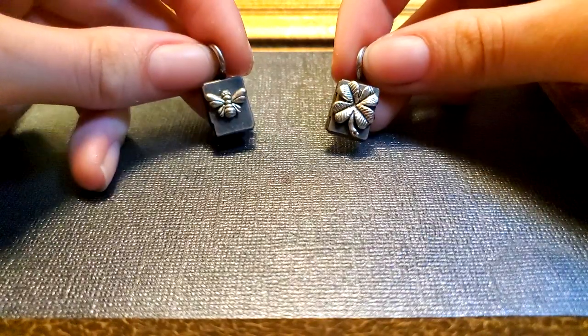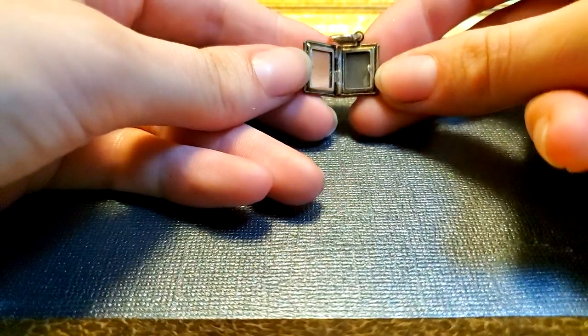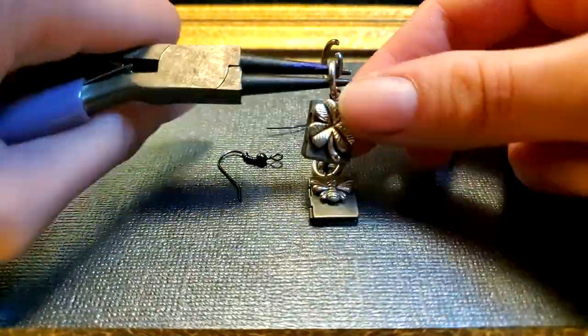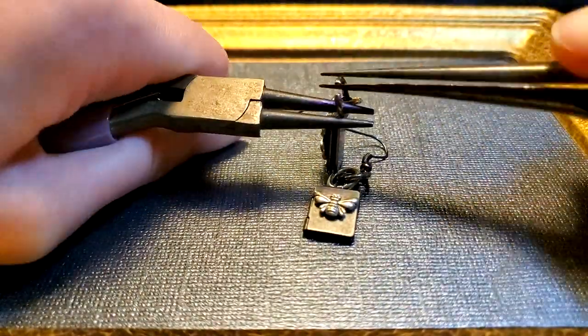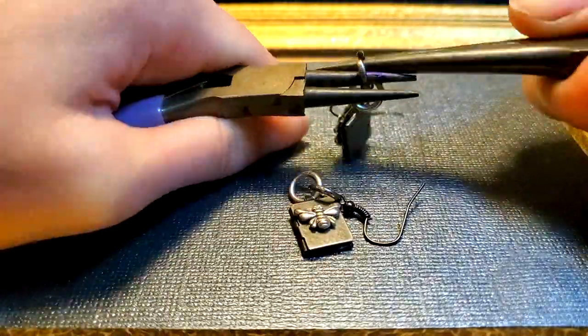I have two little charms with a bee and clover on them. They open up too — very cute. I use jump rings and pliers to hook the charms to the earring hooks. I struggled a bit, but I got there.